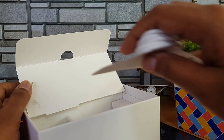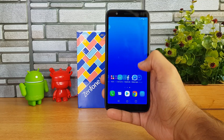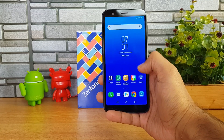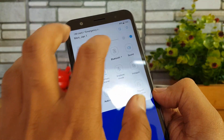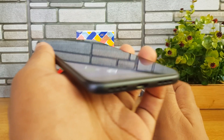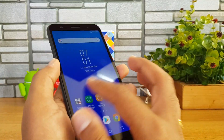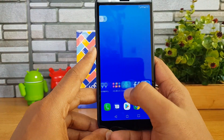The Zenfone Lite L1 has a 5.45-inch screen with an 18:9 aspect ratio. The display quality looks pretty good — the brightness levels are decent, viewing angles are quite acceptable overall, the touch response feels smooth, and the display is vivid and crisp as well.